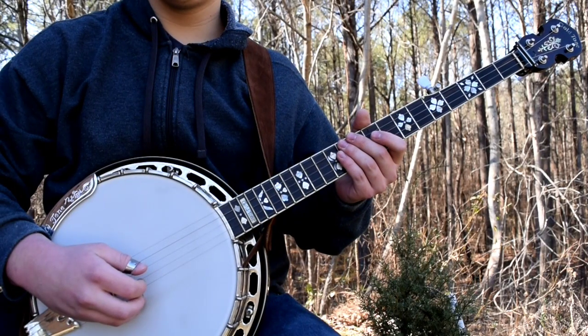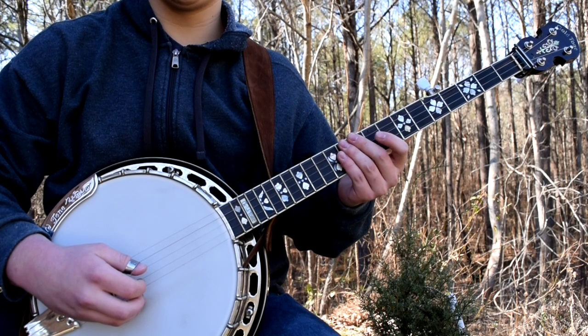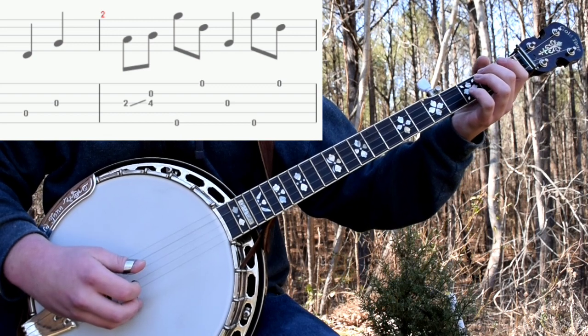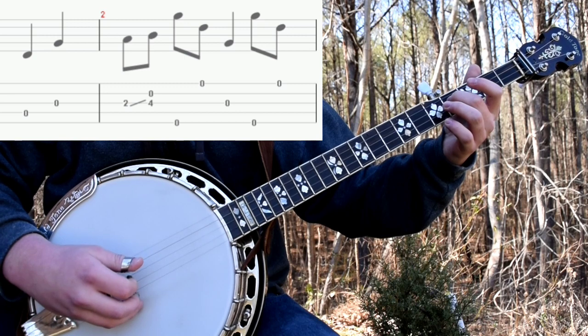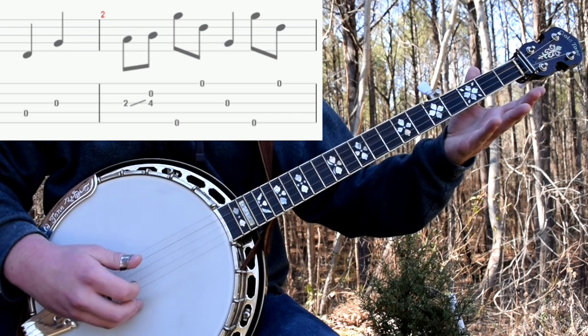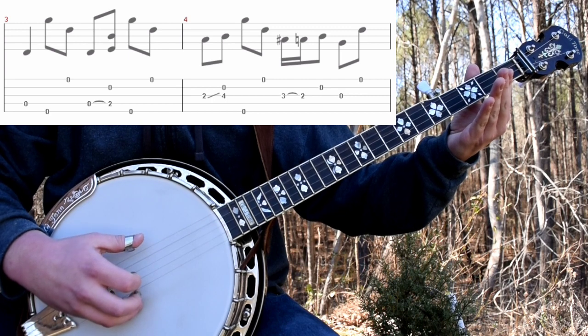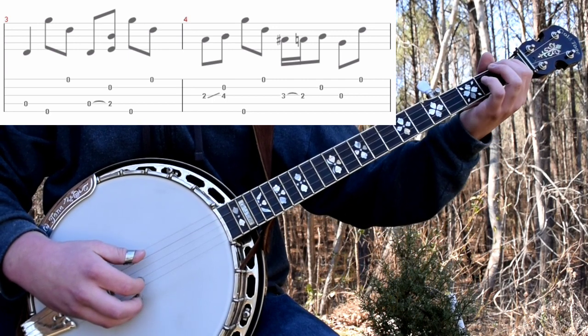Alright, now I'll give you a quick walkthrough of it. This version of I'll Fly Away uses the alternating thumb roll a lot, more than any other roll, so just keep that in mind. It starts with a 4-3 walk-up. And then a 2-3 slide with an alternating thumb roll. Then third open. 5-1. Four open. 5-1.